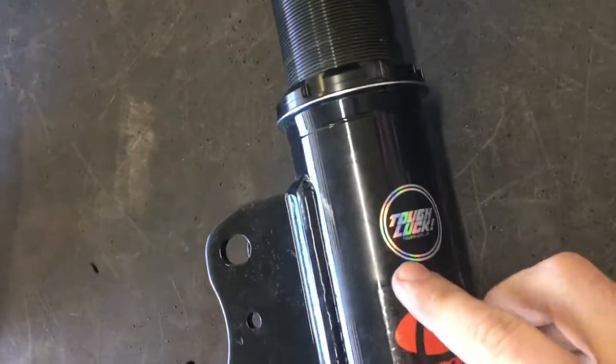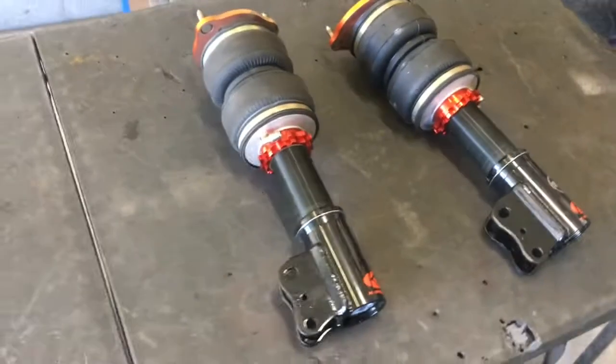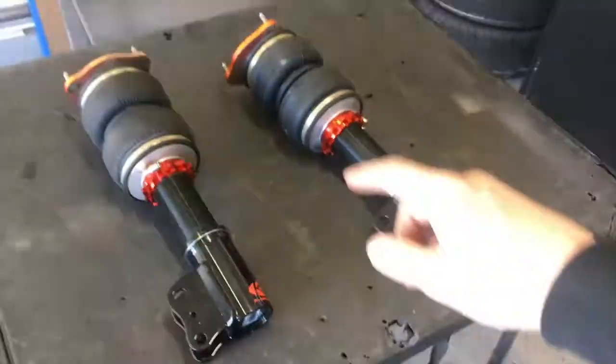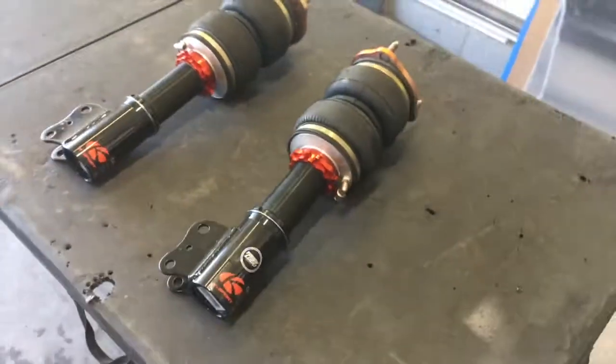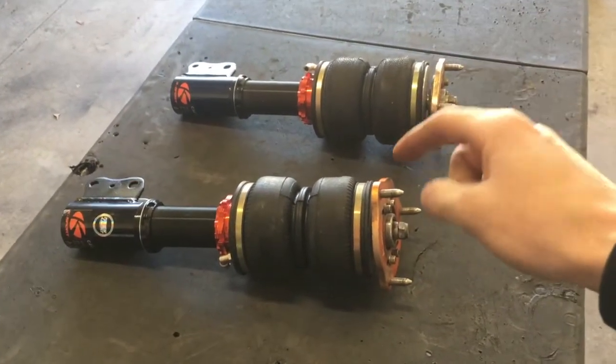I got everything mocked up right now - going to put the bags on and see how they fit, check the angle. Here are the bags, they look phenomenal. Shoutout to Tough Luck for hooking me up with some damn good thread-on bags. I've gone to him a couple times before and he does a phenomenal job getting just the right thing you need - anything for thread-on bags for any coilover setup, hit him up. Very fast, very cheap, very efficient. For anyone on a budget build, this is the way to go.